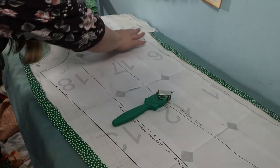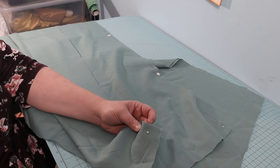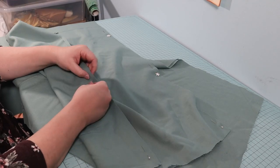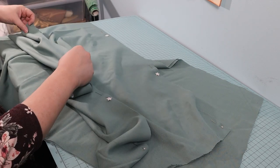On to mock-up number two — this will become my wearable mock-up. The fabric is a blend of some kind that I had in my stash. As before, I pinned both legs. And then I realized I had made a rather large mistake.